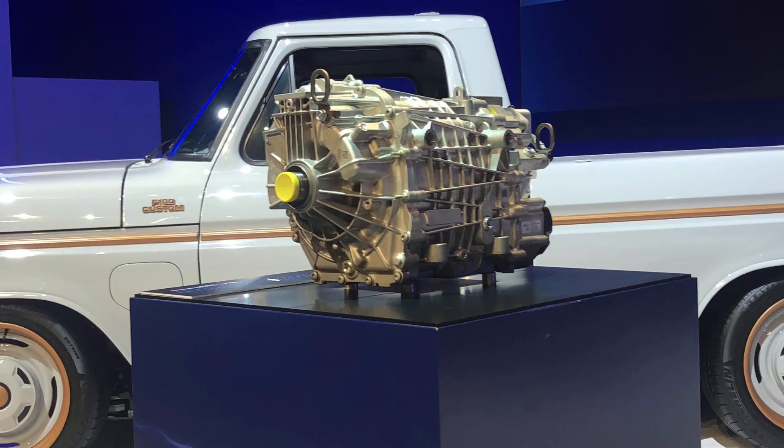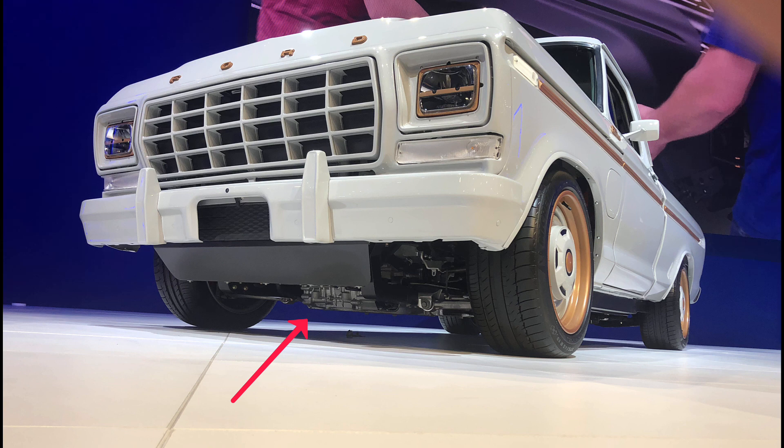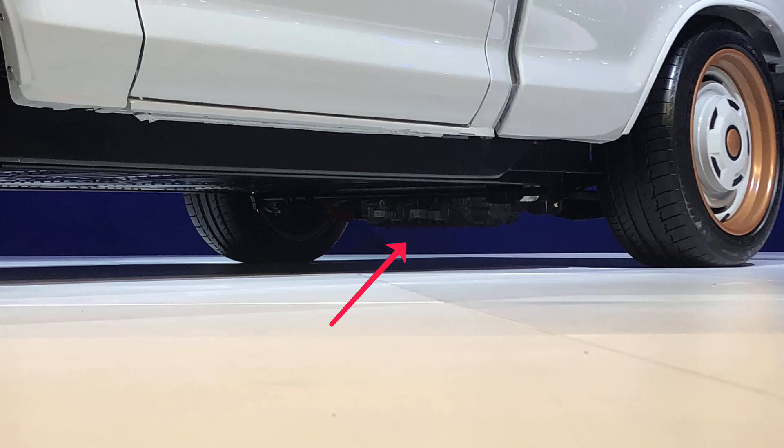Ford debuted this in the F100 Eliminator — a 1978 F100 pickup that had been converted with two of the Mach-E motors, one in the front differential and the other in the rear.